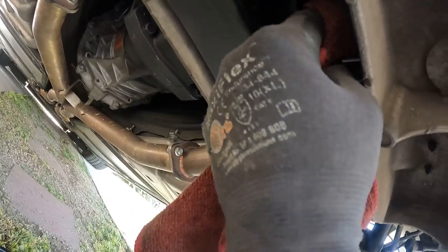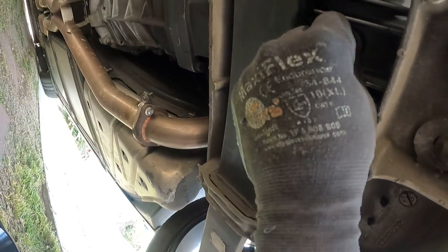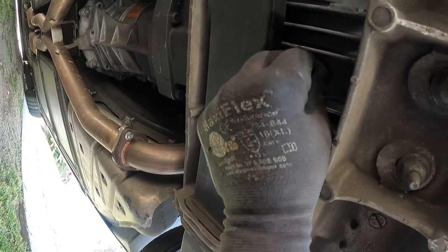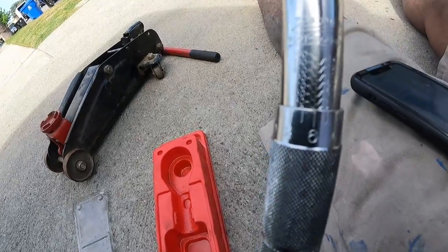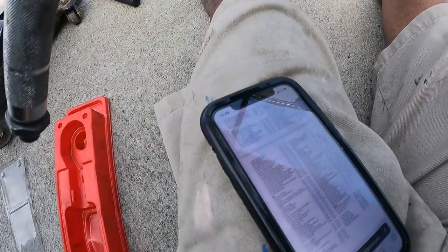When it stopped dripping, I went ahead and wiped off that surface and replaced the drain plug. I didn't put anything on the drain plug like any thread lock or anything like that. Screwed it in as far as I could and then used my torque wrench. I tightened it up to 26 foot pounds of torque.